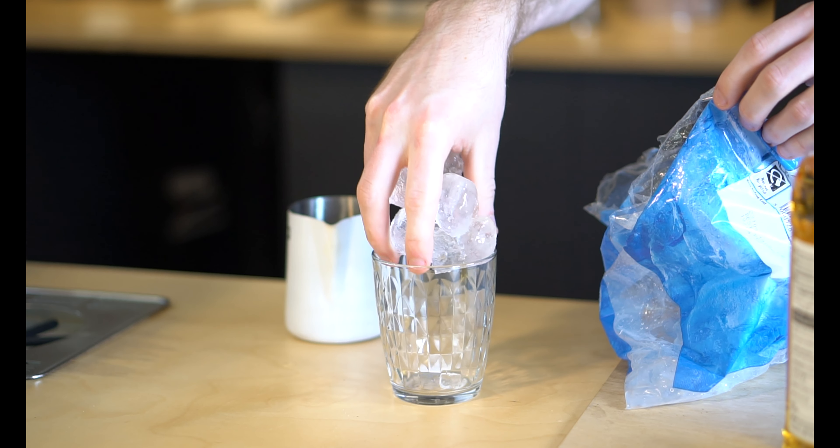Next up we have the raspberry ripple frappe. For this you're going to need ice, your vanilla bean frappe mixture, some milk, and your raspberry syrup.